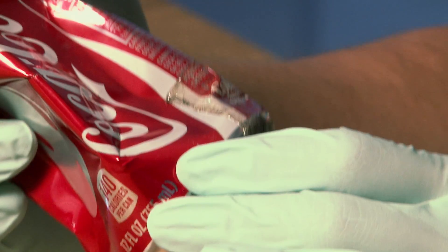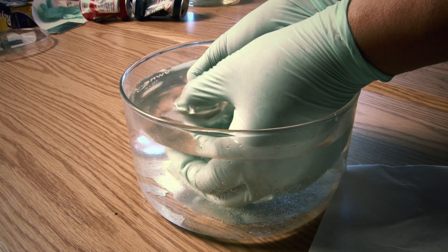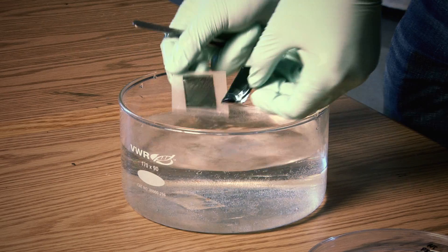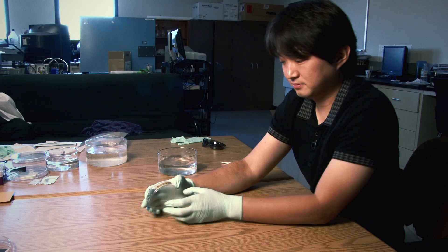This ultra-thin device can attach to any uneven surface. What we have done is develop this water-based transfer printing method which allows us to integrate nanowire electronic devices on papers, textile, or ultra-thin substrates.